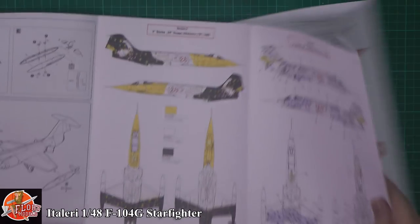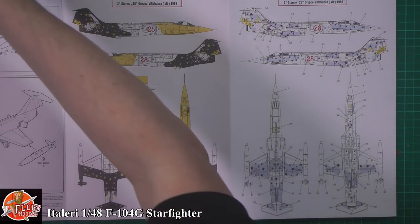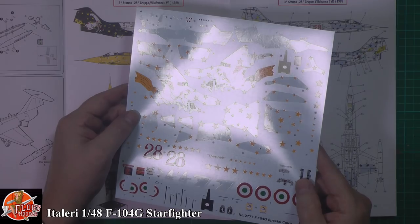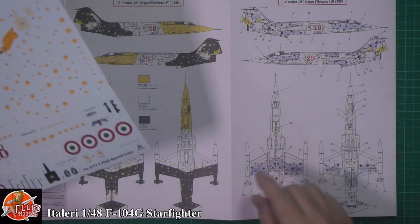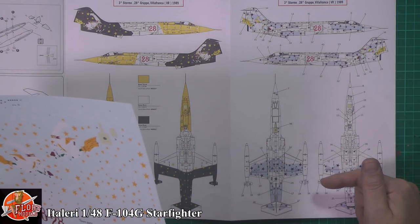Wow, those are the markings you're going to be getting. It's going to be a little bit complex, and then when you marry it up with the decal sheet - this is quite a big decal sheet - if you catch it in the light you can see all the stars are in section. So it's not like the stars are standalone; they've shown you how they should orientate on here as well, both sides, top and bottom.